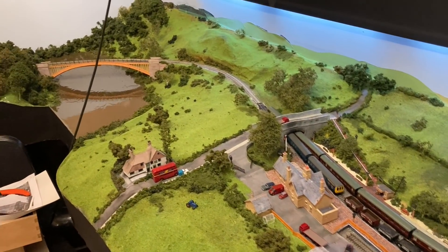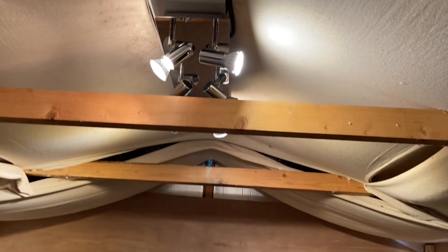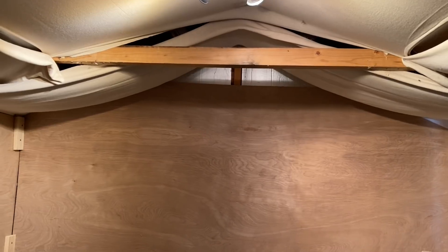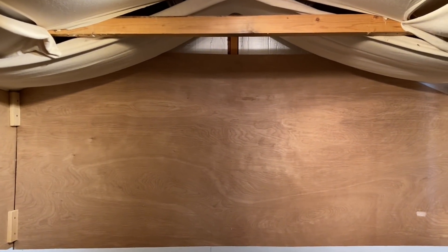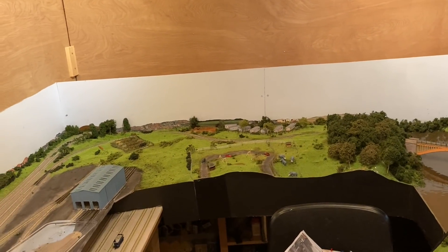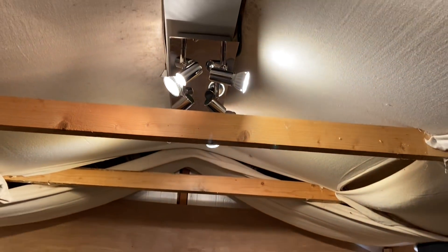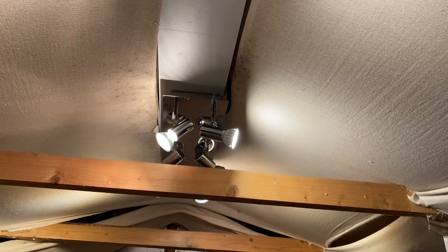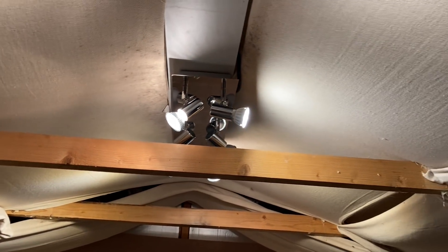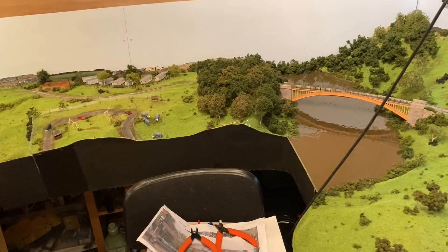It still seems nice and bright and it's not going to be uncomfortably hot in here. I've just run out of LED bulbs so I'll get another five and swap the rest out. It'll keep things nice and cool, and it's always been a bit of a dodgy situation with really hot bulbs next to these sheets. I've kept a very close eye on it, so it'd be nice not to have to worry about that.